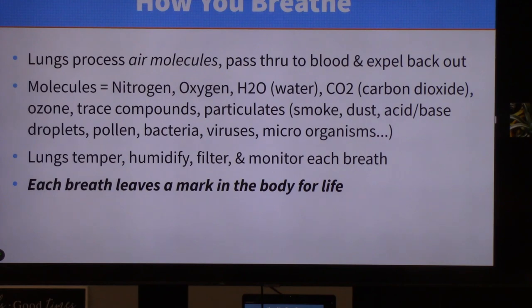The molecules of air are made up of all kinds of things: nitrogen, oxygen, water, carbon dioxide, ozone, trace compounds, particulates, smoke, dust, acid, base droplets, pollen, bacteria, virus — everything the world can produce ends up in the air you breathe. The lungs temper this air — it humidifies it, filters it, and monitors it with each and every breath, helping protect your body unless you overload it. Each breath you take leaves a mark in the body for life.